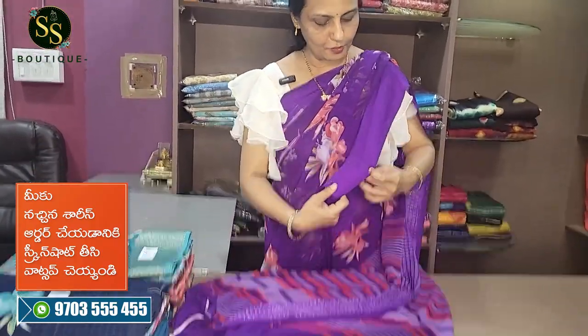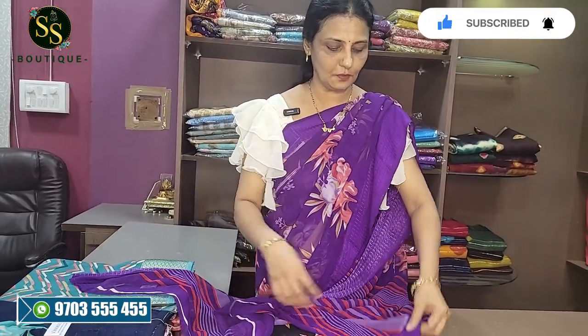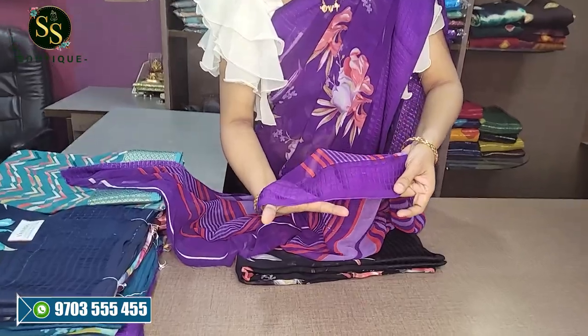We are going to look at the border. This is a border with square checks and thread weaving. This is the Pine Puck border — the Pine Puck border is just 2 inches.